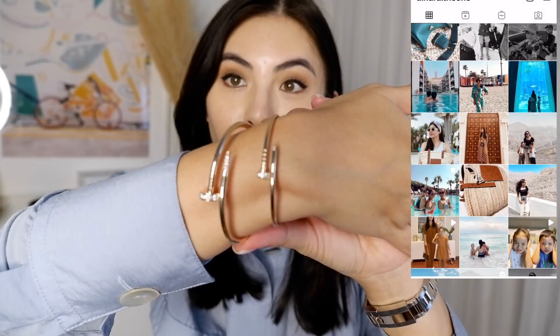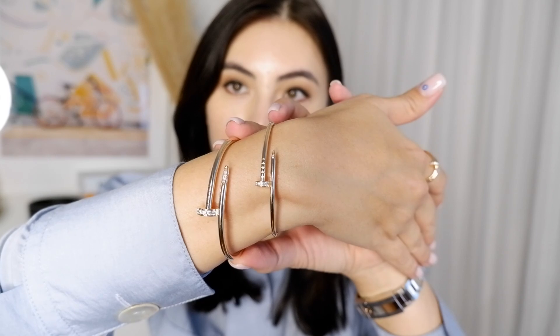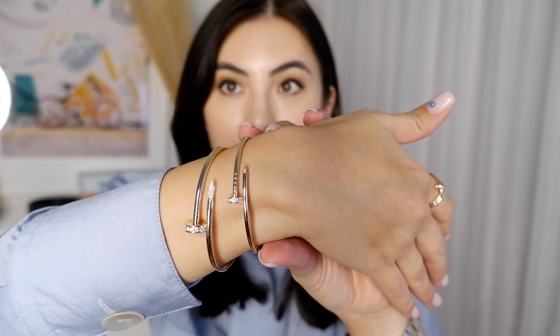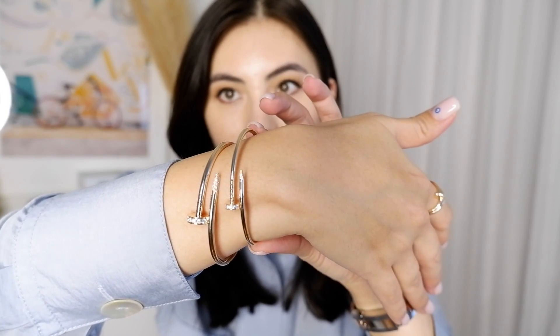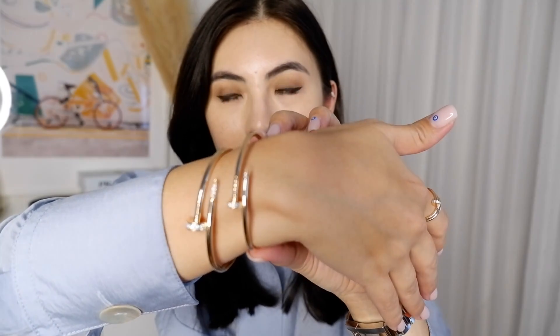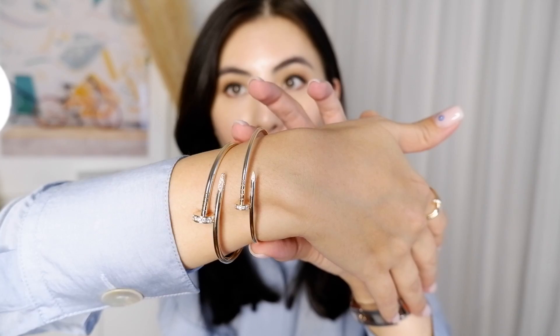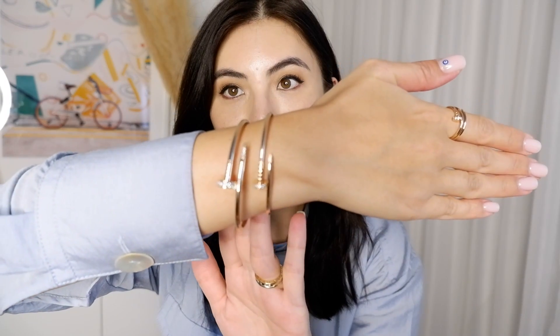Right now I have both of them on my hand. This is a regular Juste un Clou bracelet with diamonds in size 18 — this is my mom's. And this is mine, which I purchased recently: the Juste un Clou small with a diamond. This is a new style that Juste un Clou came out with last year in September; before that they did not have this size with a diamond.